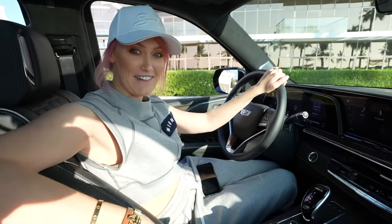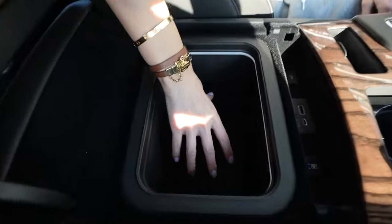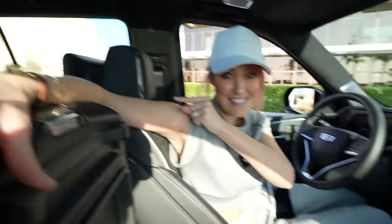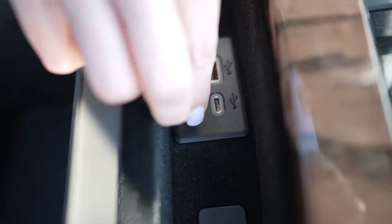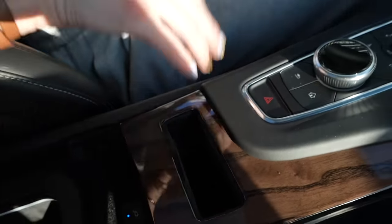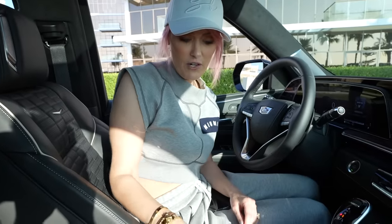Right here — you will not see this in too many cars, in fact I've never seen it before — this is not only a fridge, it's also a freezer. You can set it to five degrees or minus five degrees. I love the location because most fridges are between the back seats and as a driver you'd never be able to reach them. It also has an SD card slot — never seen that in a car before. The wireless phone charger here is vertical, so you can put your phone in and it holds it securely through corners.